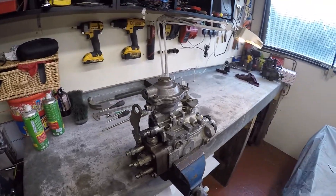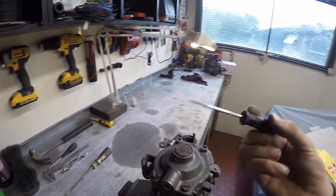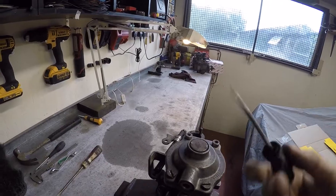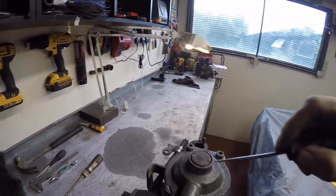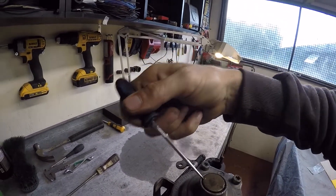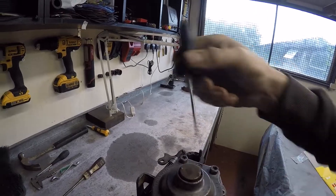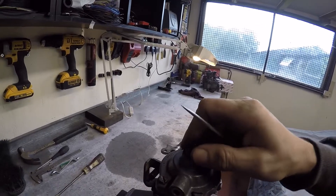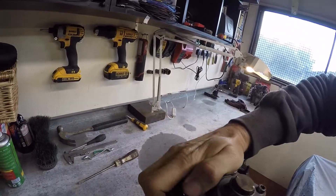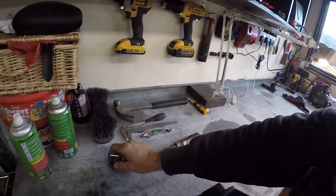The first thing is to take this little core plug seal off. I've just got a pointed implement — you can grind a screwdriver down. I've poked a couple of little holes in it, not too hard with the hammer, so you can prise it off a little bit at a time on each side. Eventually it'll give and come off. It's easier taking this off before we start stripping it down. Pop that off and keep it to one side.